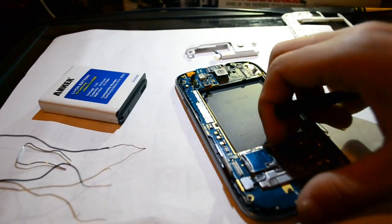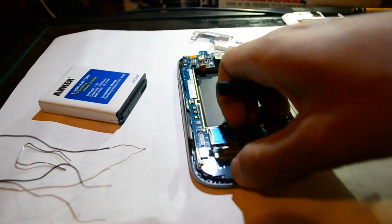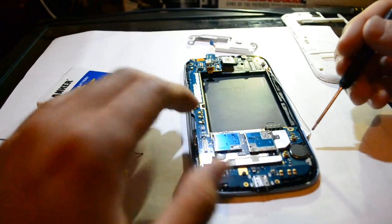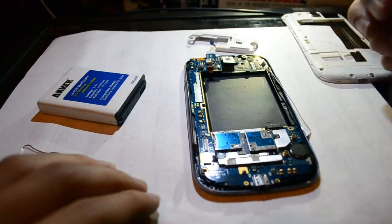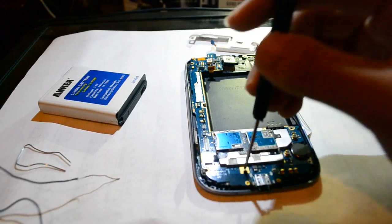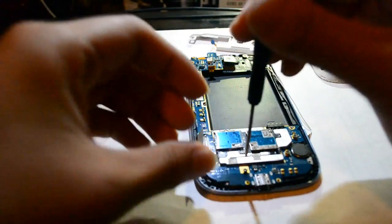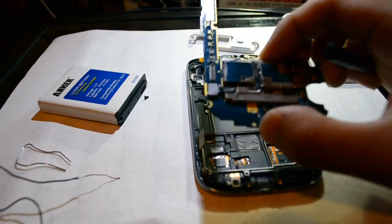Basically, we're going to remove the logic board. Once you unlatch the antenna, there's a screw right here on the logic board itself that we have to unscrew and remove. Once you remove that screw, you can remove the logic board.